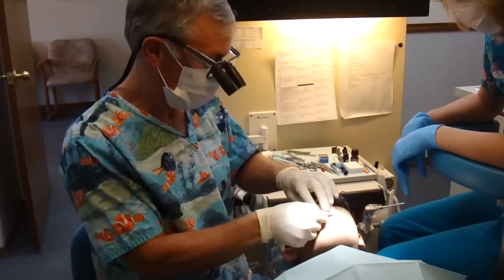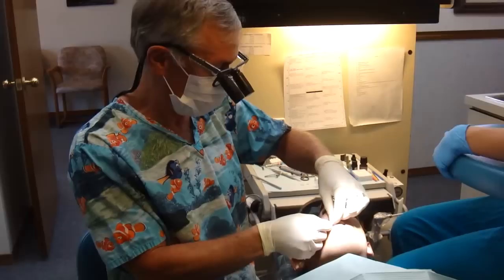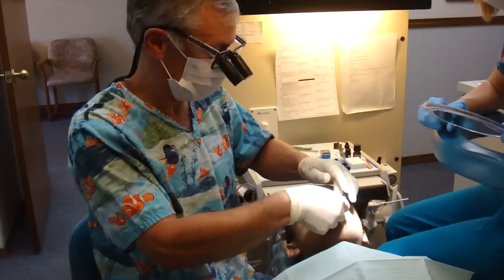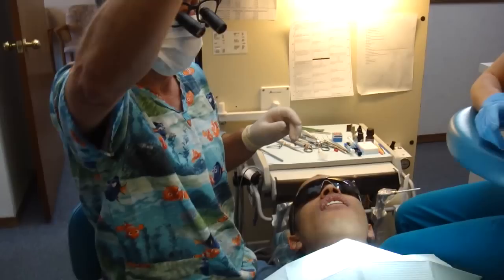These are not cemented on, so you have to be careful when I show them to you. I'm going to get you a mirror in a second, but you won't be able to really say anything because I don't want your tongue to knock them off. They fit perfect. So here they are, just kind of sitting there. They're not cemented in yet. Mo, take your sunglasses off. Remember, those are just kind of sitting there. You can't say anything.